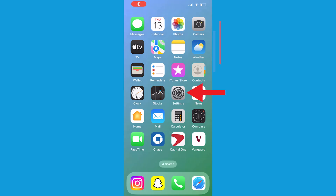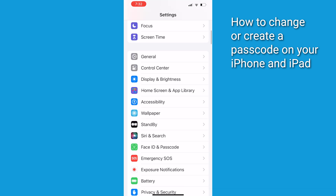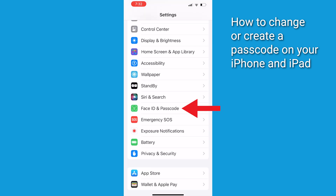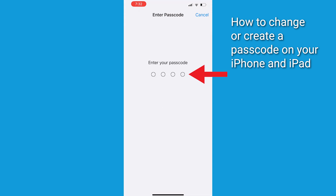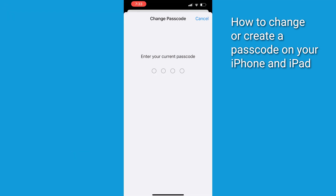First, let's start with using a strong passcode. Open Settings by tapping on the Settings icon on your home screen. Scroll down and select Face ID and Passcode. Enter your passcode if prompted. Tap Turn Passcode On if you don't already have one set up. If you do, tap Change Passcode. Enter your passcode if prompted.